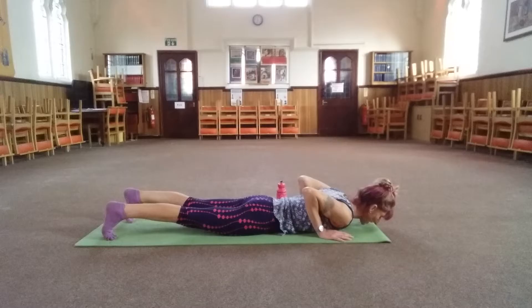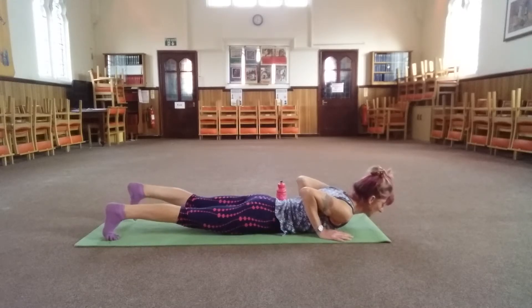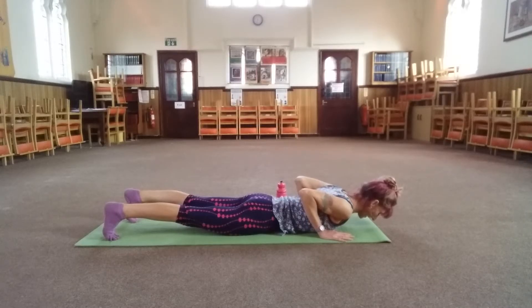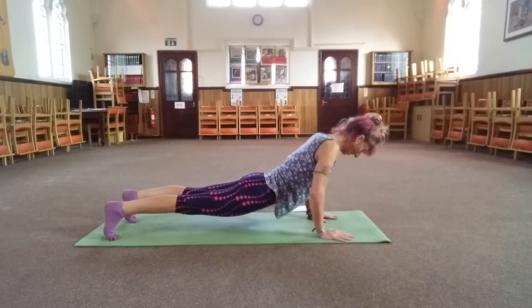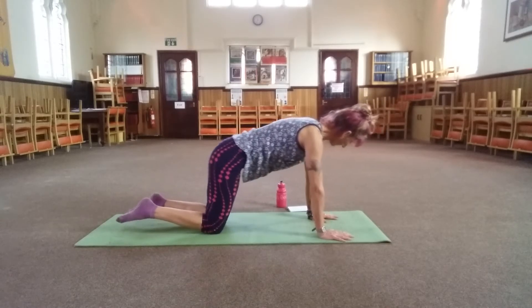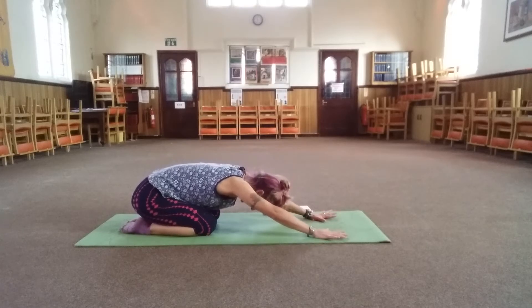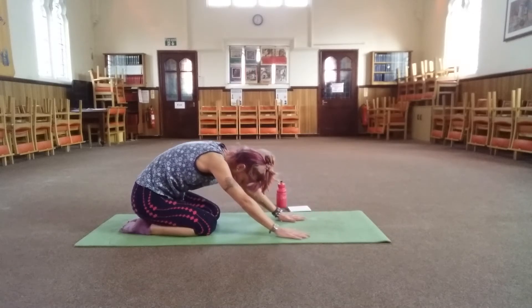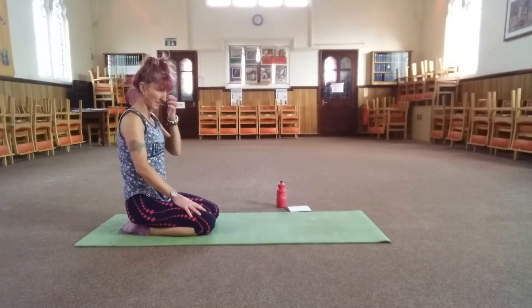Tuck your toes under and glue your elbows into your ribs. Straighten your legs, tuck your tail under — inhale, exhale. Push yourself all the way back up into plank position. Drop the knees, sit back and stretch. And carry yourself up to sitting.